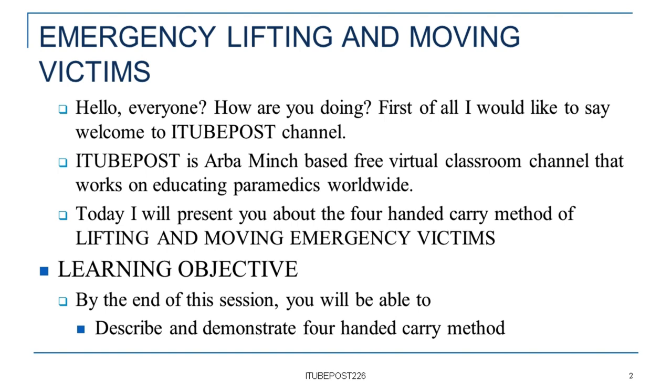Today, I will present you about the four-handed carry method of lifting and moving emergency victims.